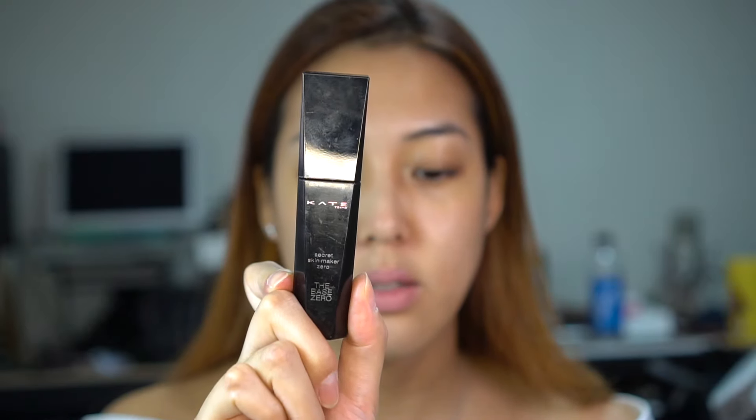I'm going to go straight in with my foundation. I use the Kate Tokyo Secret Skin Maker Zero in shade number four — I think it's the darkest shade you can get here in Korea. I'm going to use my Sigma 3DHD Max Kabuki brush. Love this brush — so good. I'm just going to evenly distribute that all over my face. With this brush you can get a really quick and easy application.